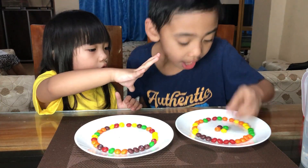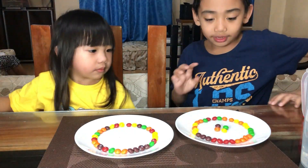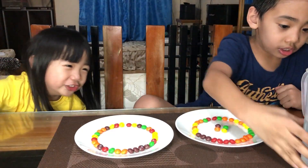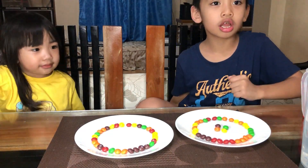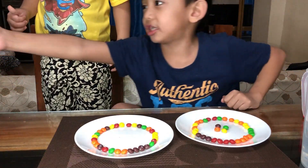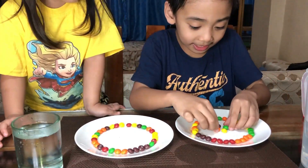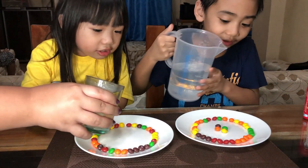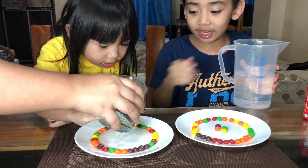We need everything. Is there hot water? It's cold water. And there's warm water. My plate is going to be cold water. My sister's plate is going to be warm water.